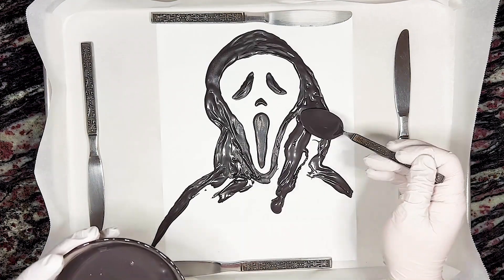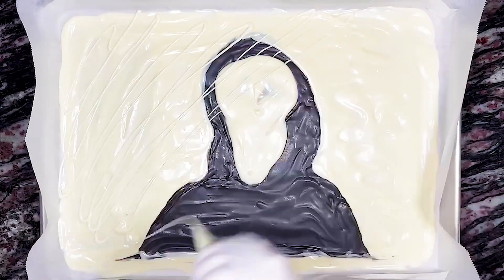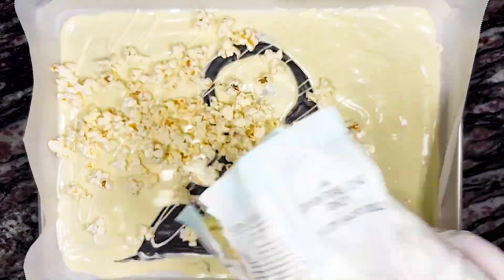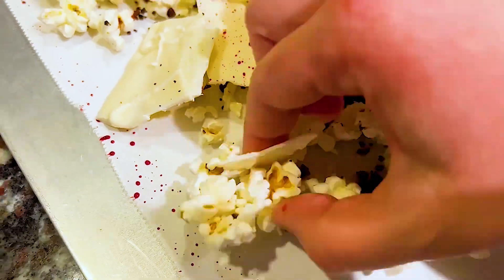What's a movie experience without some popcorn? Here is some Cookies and Scream popcorn. I'm not going to go into very much detail on this one because I put together a full tutorial video last year when Scream 5 came out — you should definitely go check it out, it's linked in the description, and it was delicious.